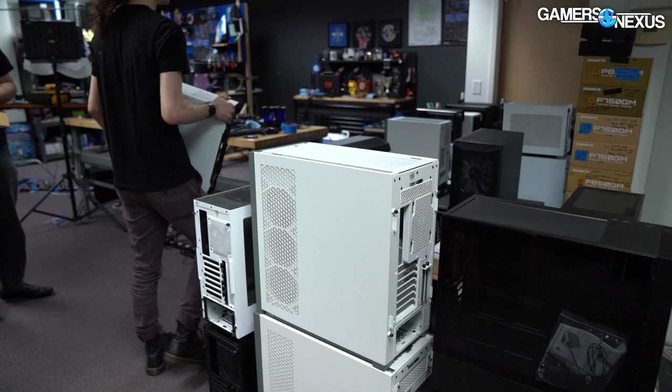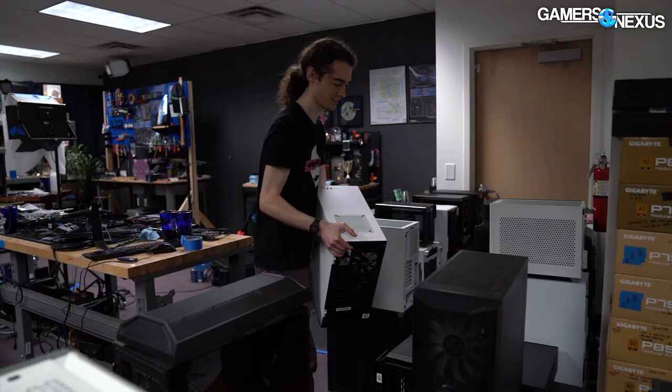On top of the console, baby. It looks like you're building, like, a city.